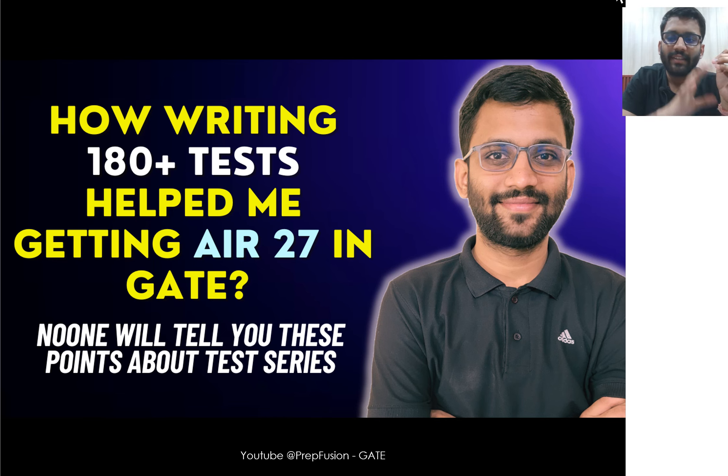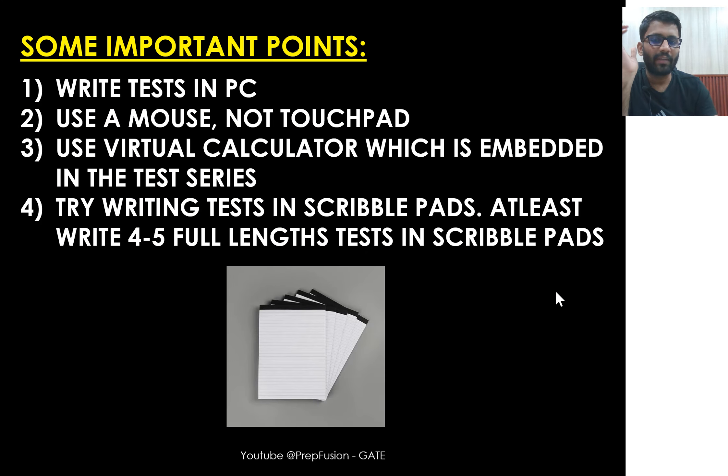In this video we will discuss everything about the test series — the necessary things you should know before writing it. During my preparation for GATE, I attempted roughly around 180 plus tests. If you believe that, great — watch the video. If not, you can skip it. Let's start with some important points that aspirants usually ignore.